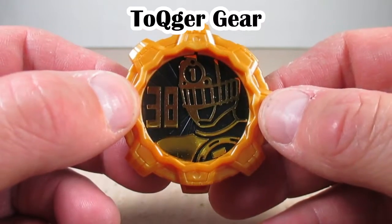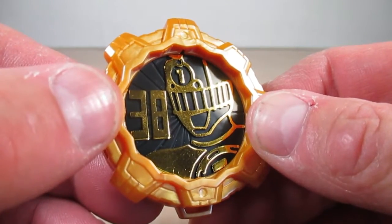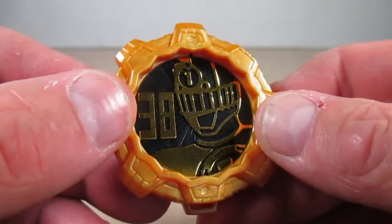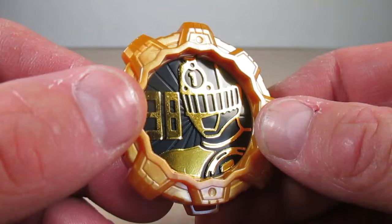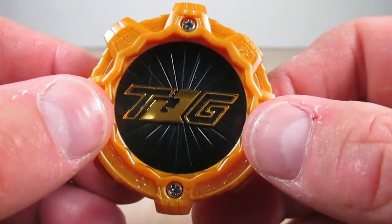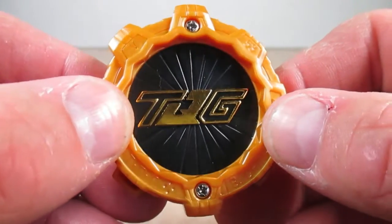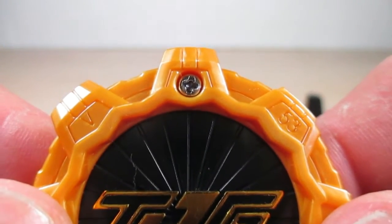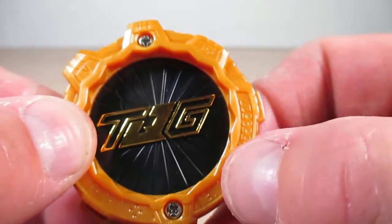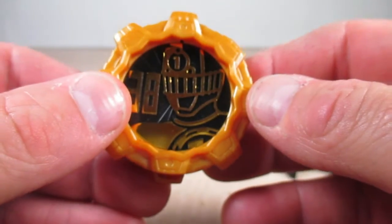Last but certainly not least here is the ToQger Gear — in that same gold plastic. Got the number 38 as ToQger is the 38th sentai, and ToQ Ichigo's image in that nice chrome gold with the black in the background. On the back it's got the ToQger emblem — a big TQG for ToQger — in that nice chrome gold, with V and 53 stamped there.